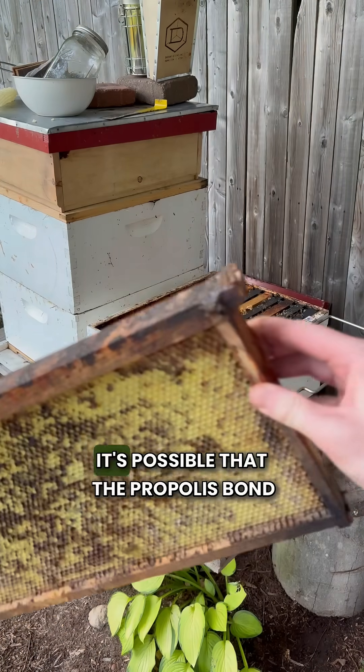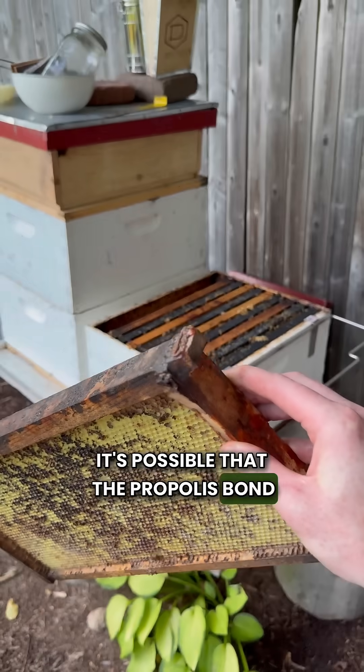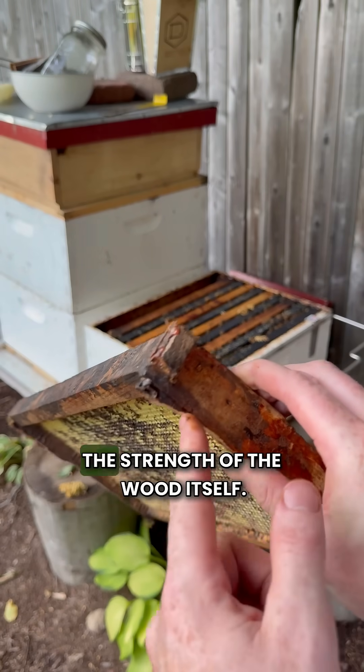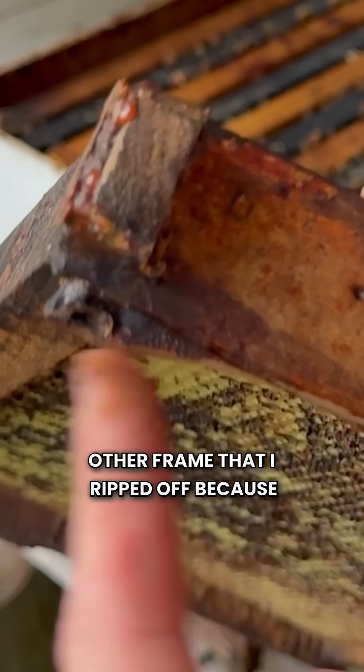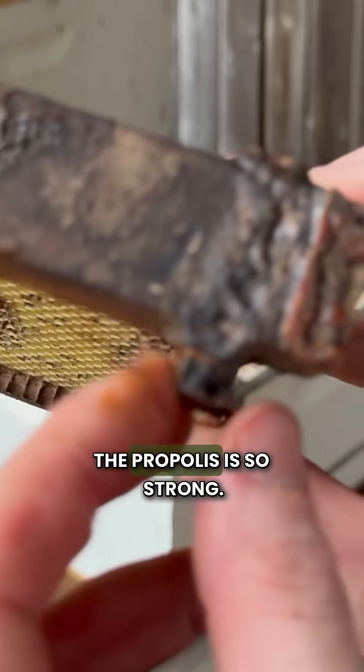In those older frames, it's possible that the propolis bond between the frames is stronger than the strength of the wood itself. You see, this is part of the other frame that I ripped off because the propolis is so strong.